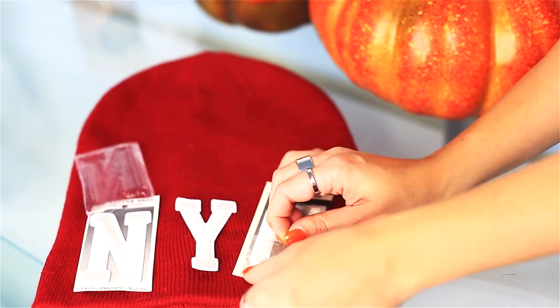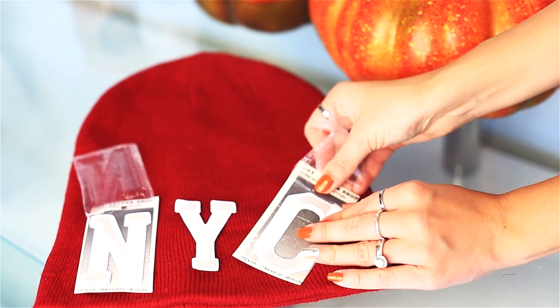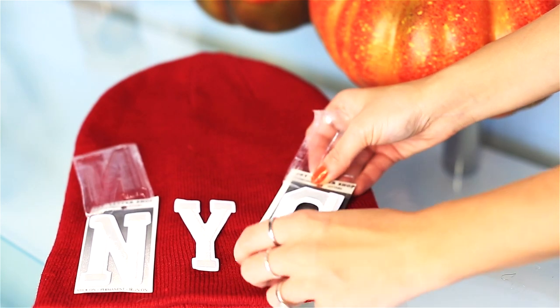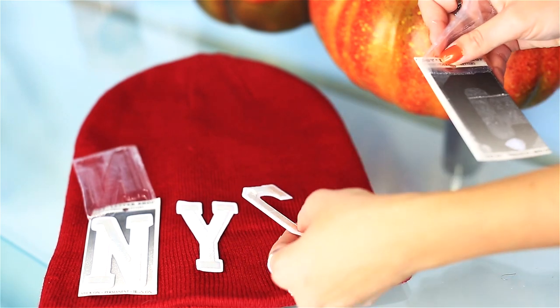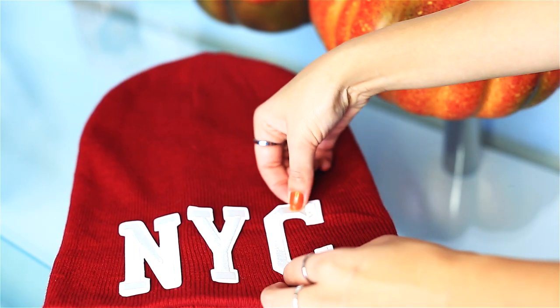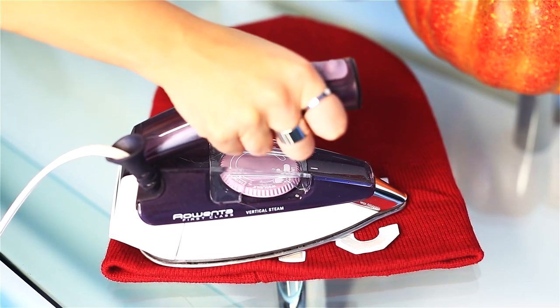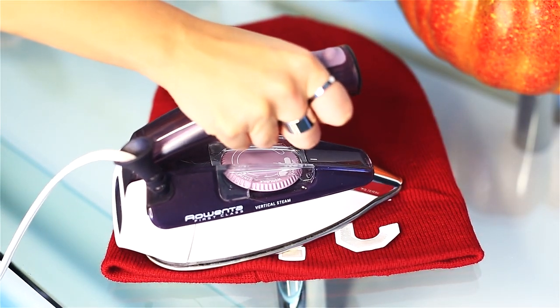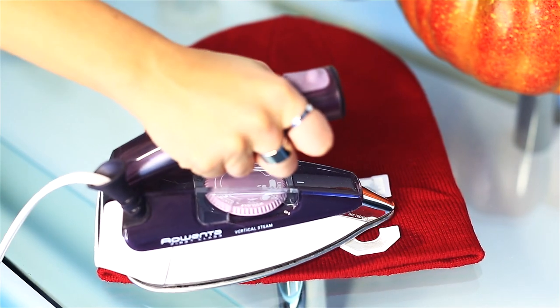Then I am going to iron on some letters — I couldn't think of anything more original than New York. So yeah, it's probably the easiest thing, but I'm basically arranging them and I'm gonna take my iron and press for about 30 seconds, making sure they're really nice and ironed on there. And actually it worked! They're like super shut on the beanie.